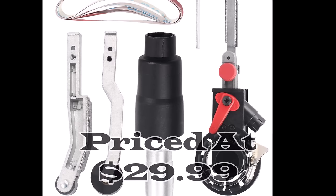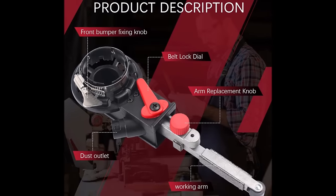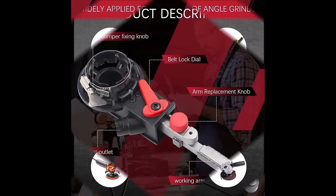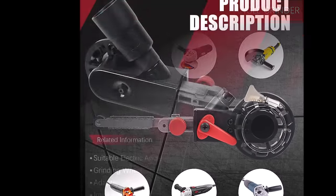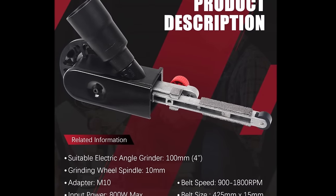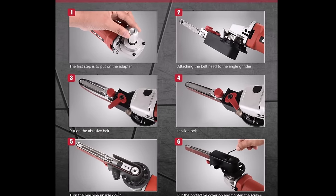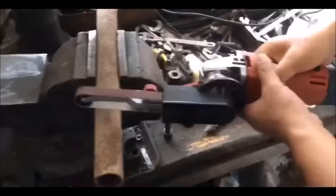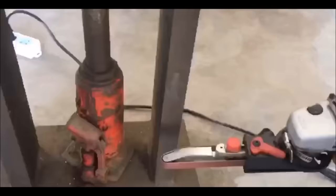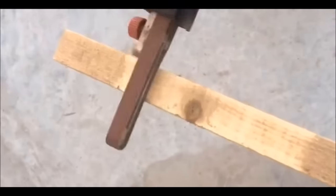Number 16. The belt sander adapter for angle grinder, priced at $29.99, converts your angle grinder into a versatile detailing belt sander. Its triangular design simplifies tube and pipe sanding, making it highly efficient for tasks like metal rust removal. Key features include a precise guide pulley system for stable sanding, an assortment of sanding belts in various grits, and compatibility with grinders featuring a shield mount diameter of up to 1.21 inches. Designed for 5/8 to 11 US thread compatibility, it's easy to attach and offers a cost-effective way to expand your tool's capabilities.